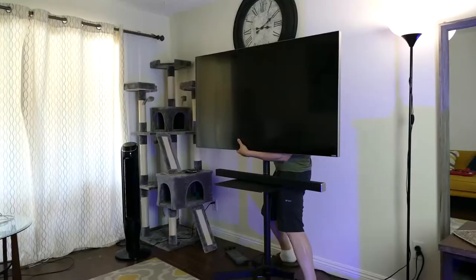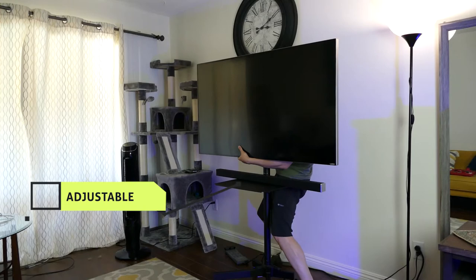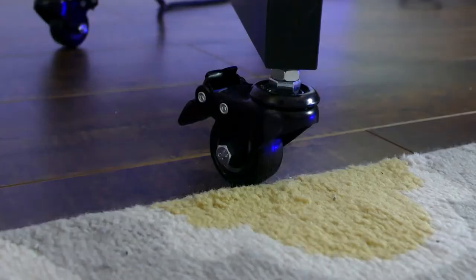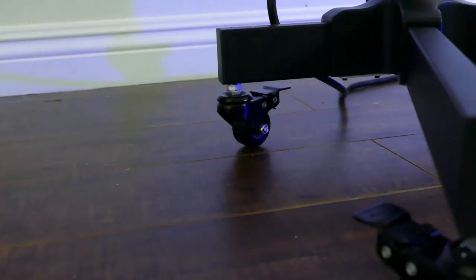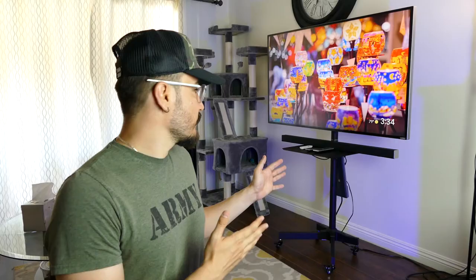The height is adjustable, so you can bring it higher or lower. Very easy — just adjust in the back and you're good to go. You can move it around very easily on any surface, including carpet floor. The shelf makes it super easy to move around even if you have a sound system.